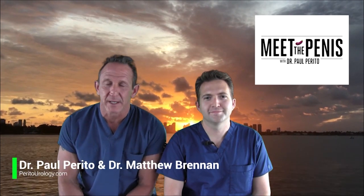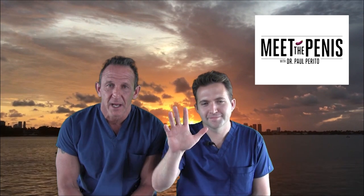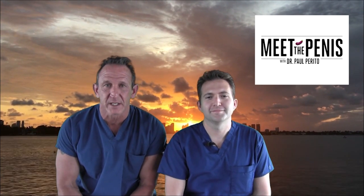Welcome back to MTP number 34. I'm here again with Dr. Matthew Brennan, our research fellow, who will be joining us in August.